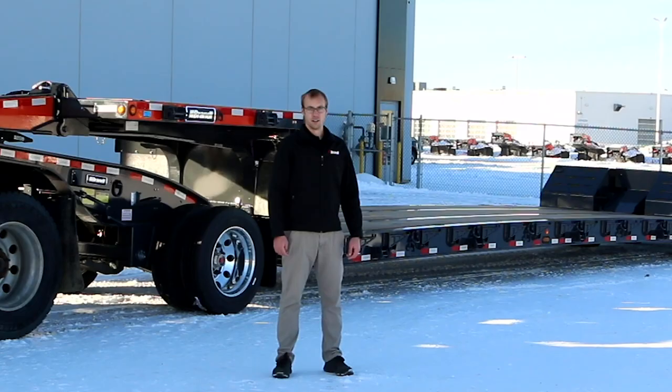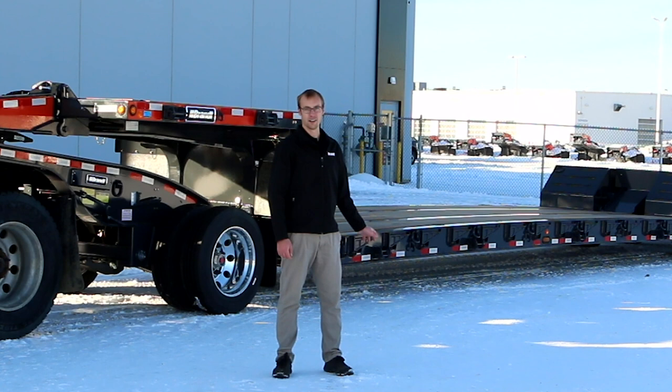Thank you for joining me on the product walk-around of the Brandt M400 mechanical neck trailer. For more information about this product, please contact your local Brandt representative or visit brandt.ca.